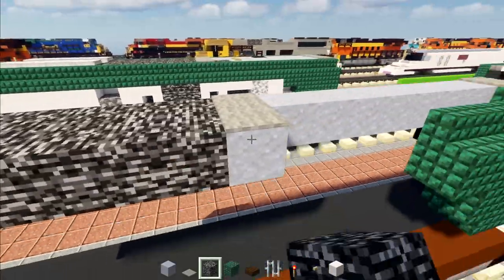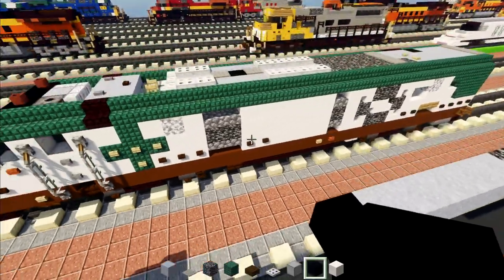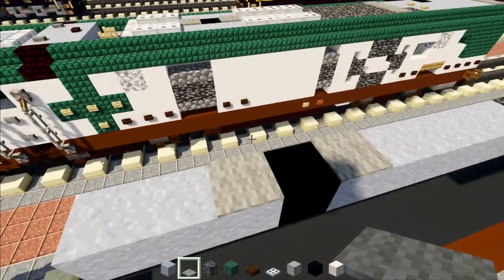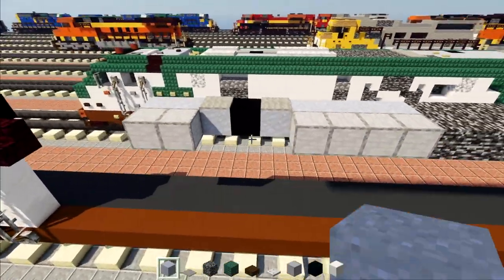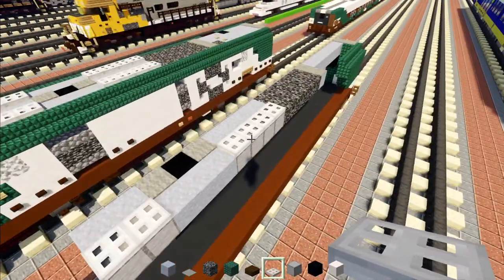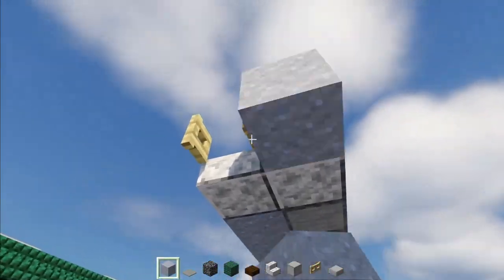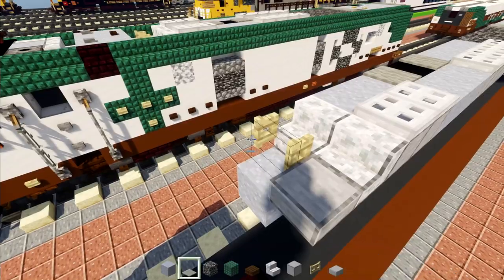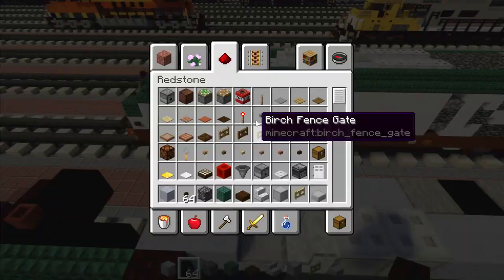Then add in five clay blocks, followed by black concrete, and then three more clay blocks. Add light gray carpet on either side of this black concrete. Then add two smooth stone blocks in the front and four in the back. Fill the middle part in with clay. Fill the top of this smooth stone with iron trap doors. Then add polished diorite stairs, two blocks, with a birch fence gate in the middle — open that up — and a clay block underneath it. To the side, add a smooth stone slab, then a two-by-two of clay. Add a dark oak button in the middle and a stone button down from that.